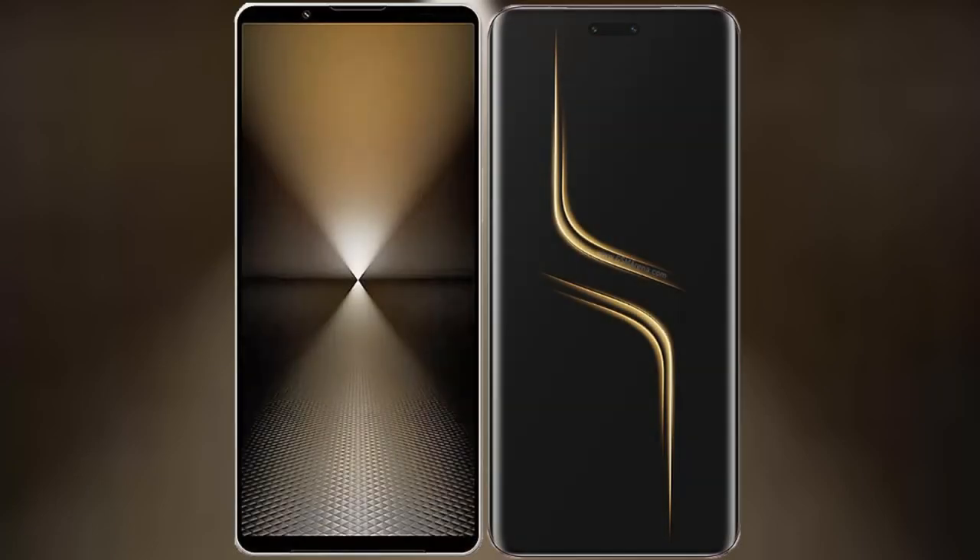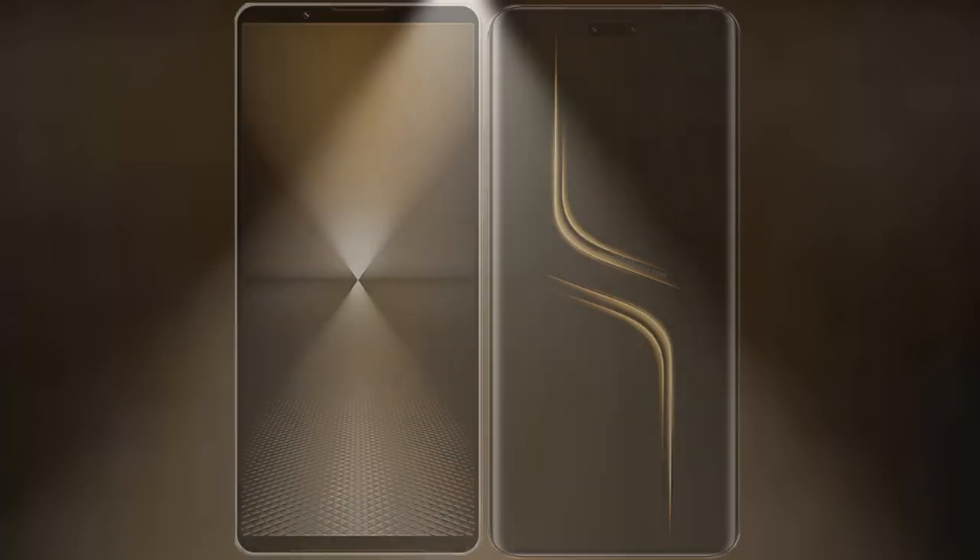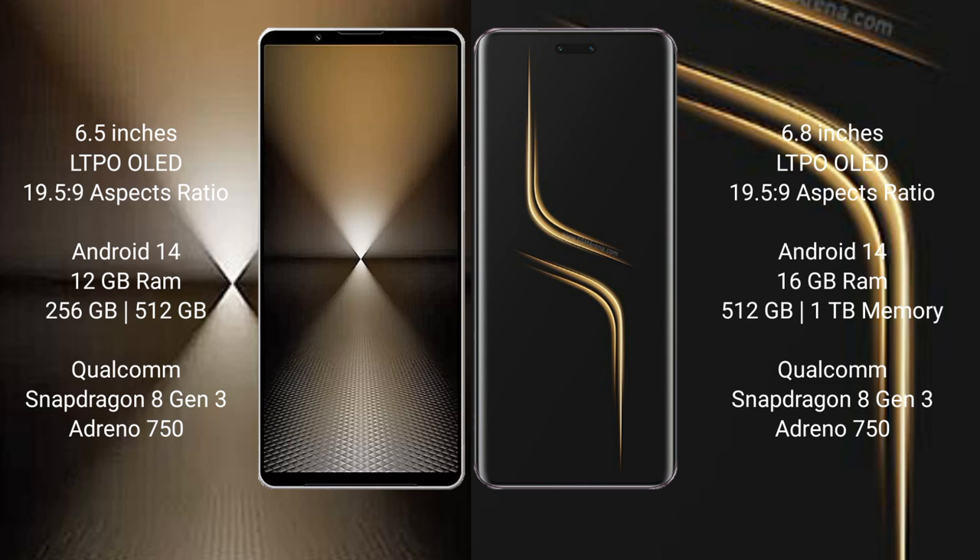I will compare the new Sony Xperia 1 Mark 6 with Honor Magic 6 Ultimate. Sony Xperia 1 Mark 6 comes with a 6.5-inch LTPO OLED display, while the Honor Magic 6 Ultimate features a 6.8-inch LTPO OLED display.